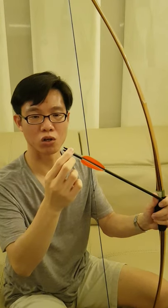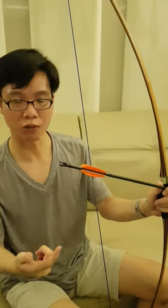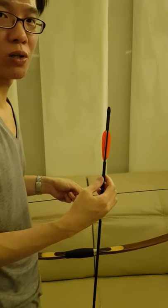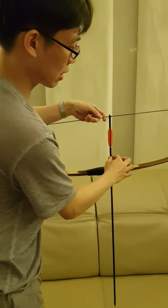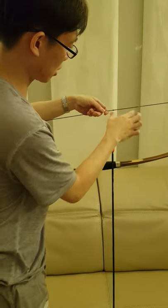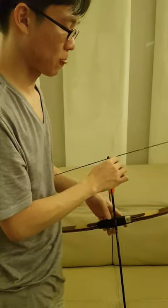Now I'll address how to shoot with a very loose nock. If it's very loose, it won't hold and will keep falling off. I have a preference for using a super loose nock — let me show you how loose. It never hooks; it doesn't clip at all. But I can shoot it with no issue.